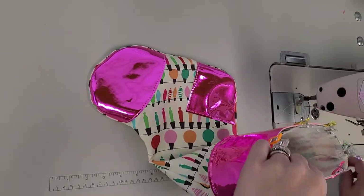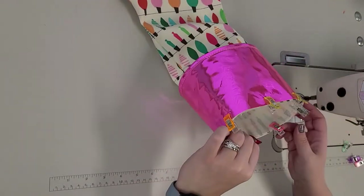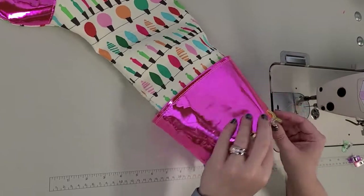I always like to have my clips facing the right direction for what I'm going to sew — I want to face them inside because I'll be sewing from the inside.